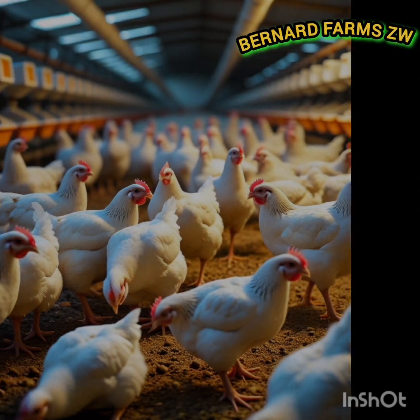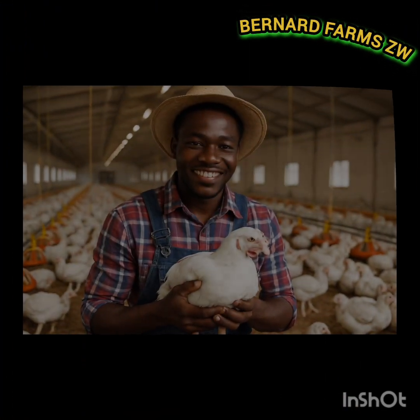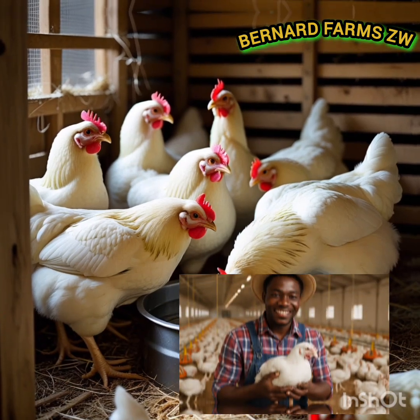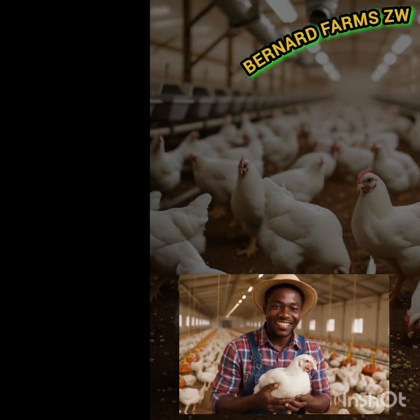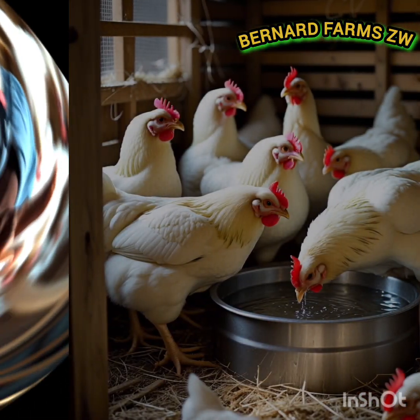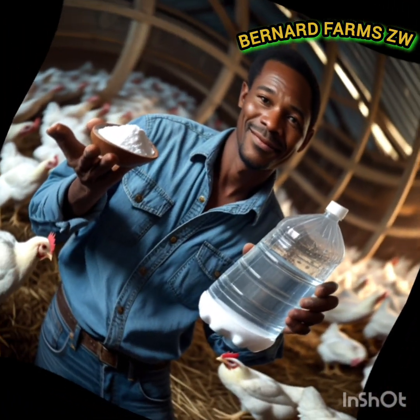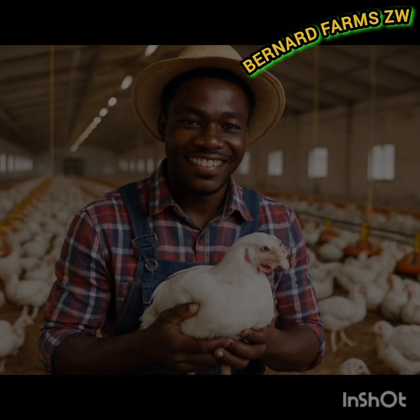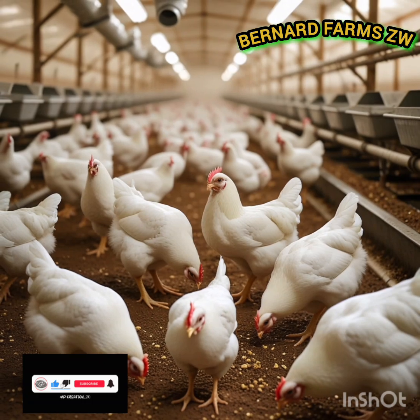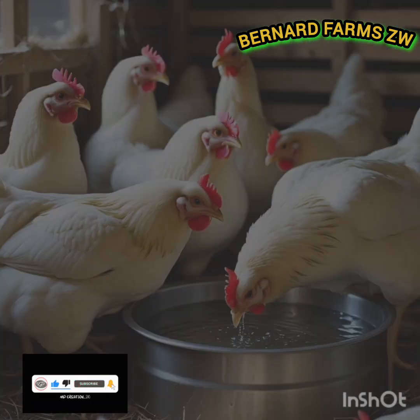It's now up to you. Follow these tips and your broilers will reach market weight faster and healthier — I use the same tricks too. So there you have it: the baking soda trick to boost broiler weight. Try it and see the difference in just days. If this helped you, don't forget to smash the like button and subscribe for more farming tips. Till next time — peace, love and light.